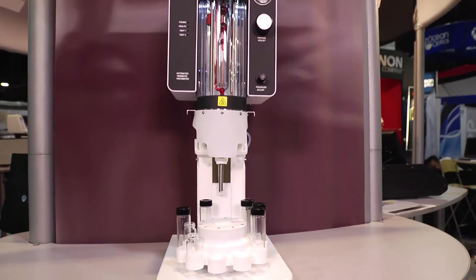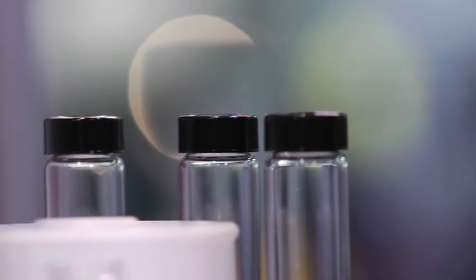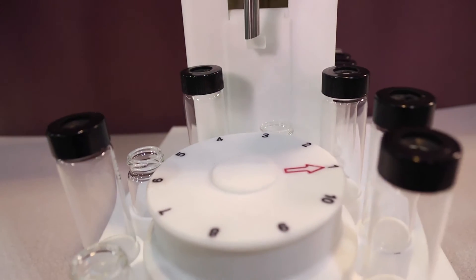It has a ten position sample tray which will allow you to test unattended, and it will accommodate any ISO and ASTM polymer methods.